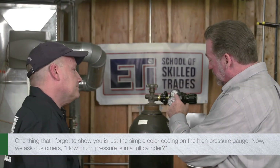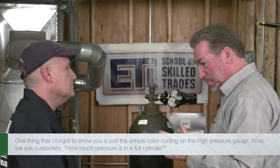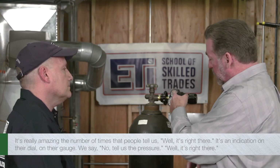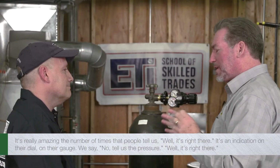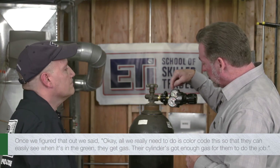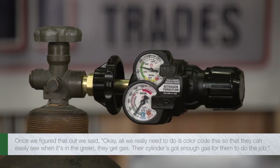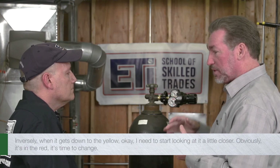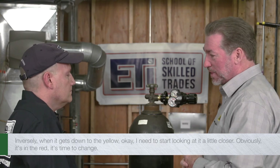One thing I also wanted to show is the simple color coding on the high-pressure gauge. We asked customers how much pressure is in a full cylinder, and it was amazing how many times people would say 'it's right there on the gauge' without knowing the actual number. So all we really need to do is color code it: when it's in the green, they've got gas — the cylinder has enough for the job. When it gets down to yellow, start looking more closely. And obviously when it's in the red, it's time to change.